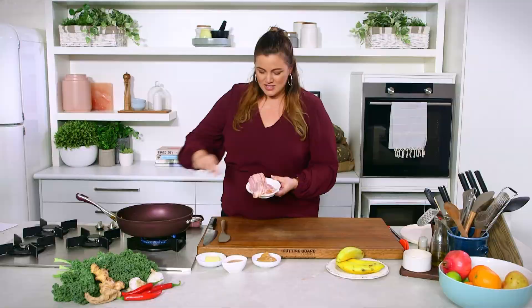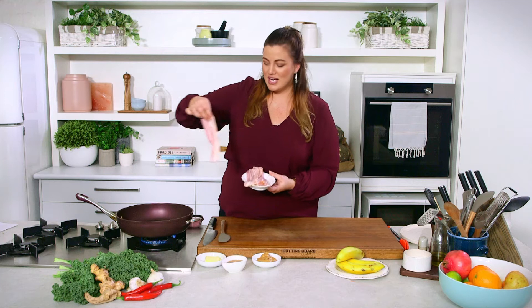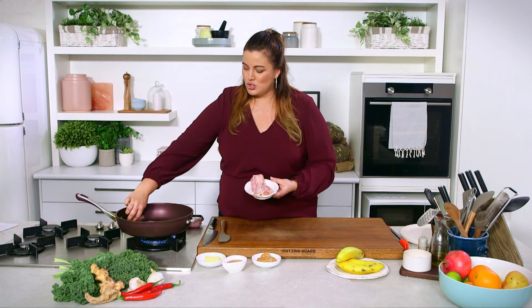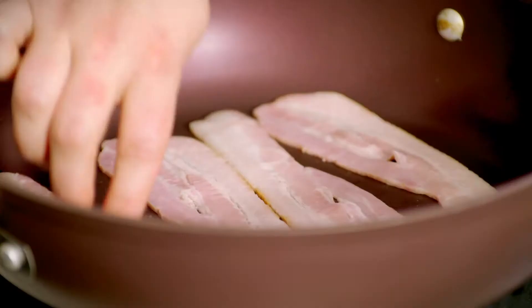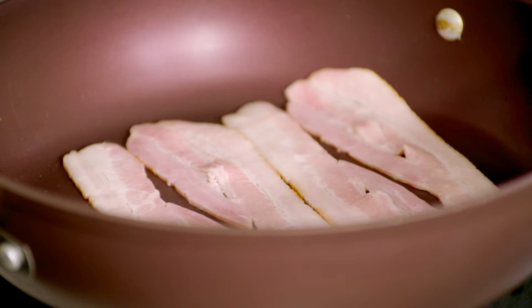I've got some beautiful nitrate-free bacon here, so I'm going to quickly cook that off. I don't want it too crispy, because otherwise it's going to be too hard to go into our wrap — we don't want it to be a battle to eat. This should be a very enjoyable treat. Now, if we were Elvis and eating these every day, I would be slightly concerned, so this is a sometimes food.